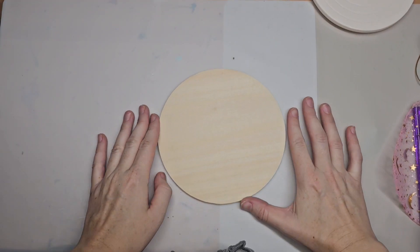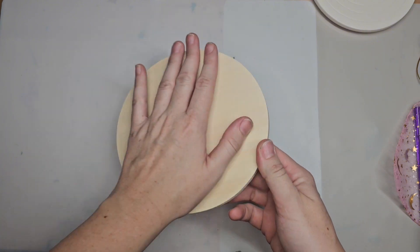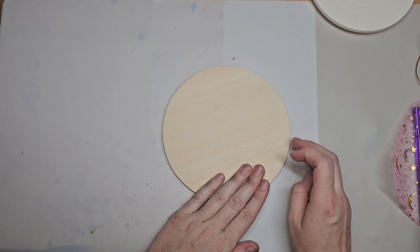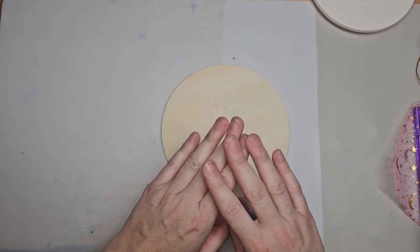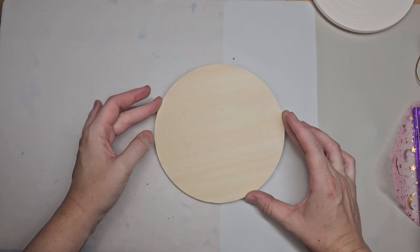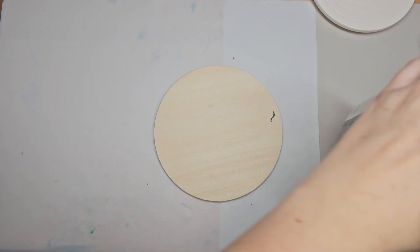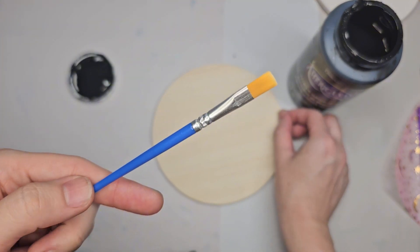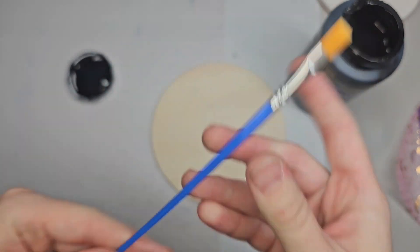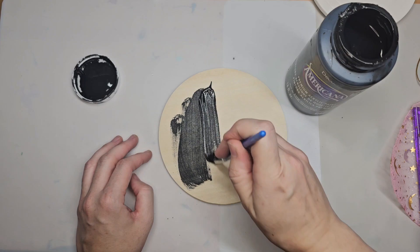All right, so you're going to have your wooden round. There's no need to sand or prep your wood because it should already be soft. If it is not soft, you need to sand it, but I have already sanded all of these wood rounds. The first thing you're going to do is base coat your round. You can base coat it in whatever color you'd like, but my color of choice is always going to be black. I like using DecoArt Americana — you can use whatever paint you want. You're just going to coat your wooden round.